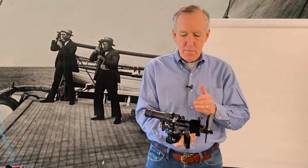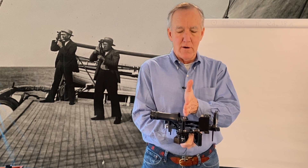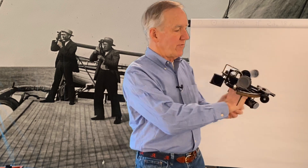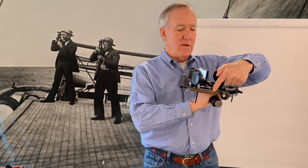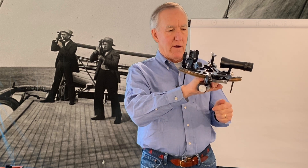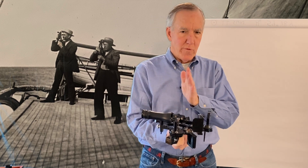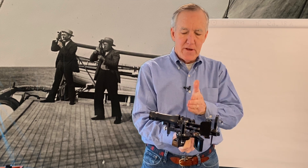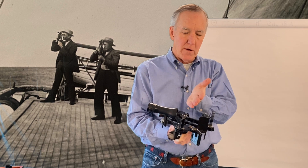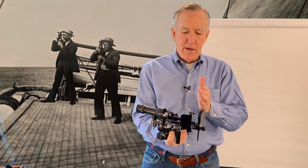The second error we'll talk about is the perpendicularity of the index mirror. You can check that by turning the sextant around, looking through the mirror, getting a reflection of the arc in the mirror, and also looking across it to see the arc with your naked eye. If they line up, you're all set. If they don't, there's a screw adjustment — in my sextant's case a little Allen wrench — that moves the mirror back and forth from perpendicular, so you can adjust out that error.